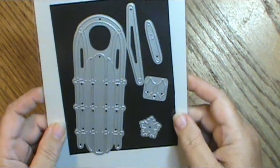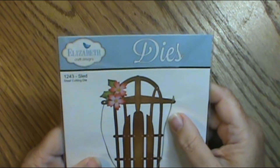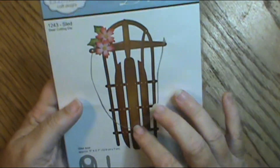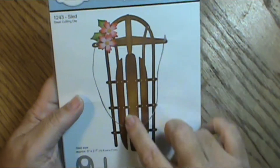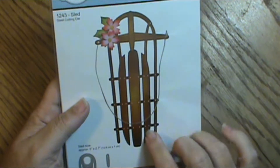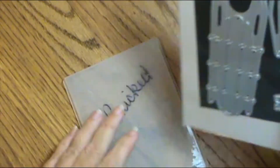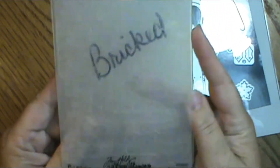I got this from the Not Too Shabby shop. It's an Elizabeth Craft Designs die, and it makes that sled right here. It also has dies for the little flowers, but the sled itself is 5 inches by 2.7 inches, so it's a pretty nice size. And I also used this Tim Holtz Alterations Bricked Embossing Folder.